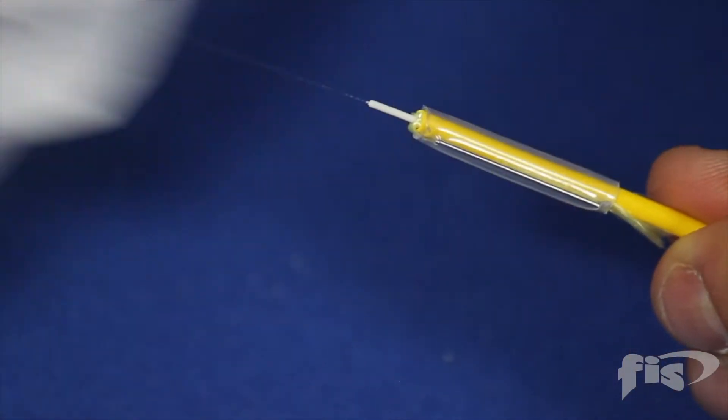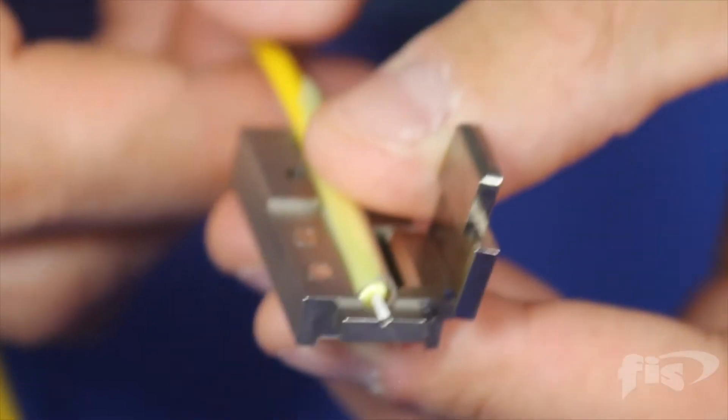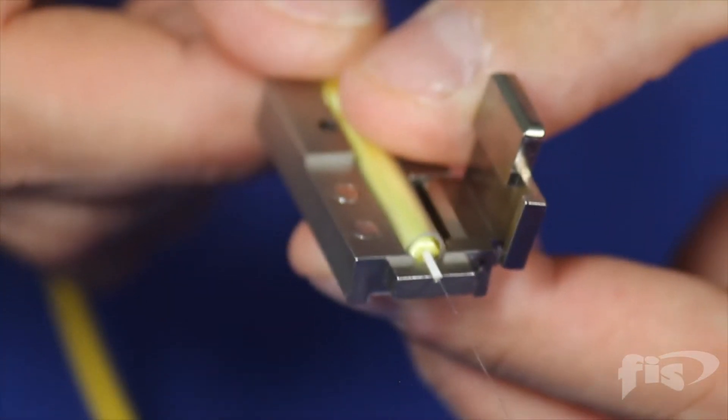Clean the fiber. Place the cable into the cordage holder. Make sure the buffer is flush to the end of the holder as shown.